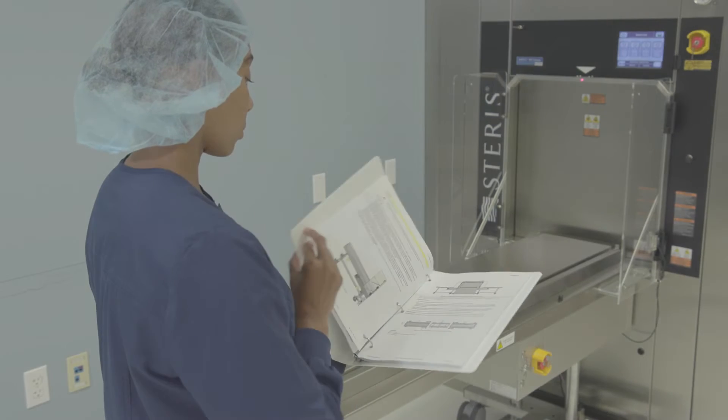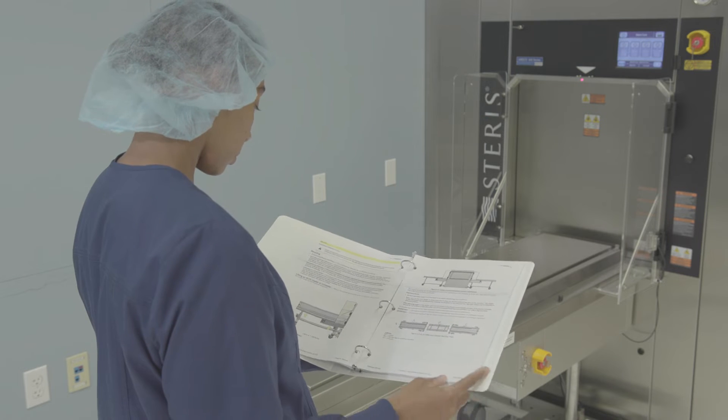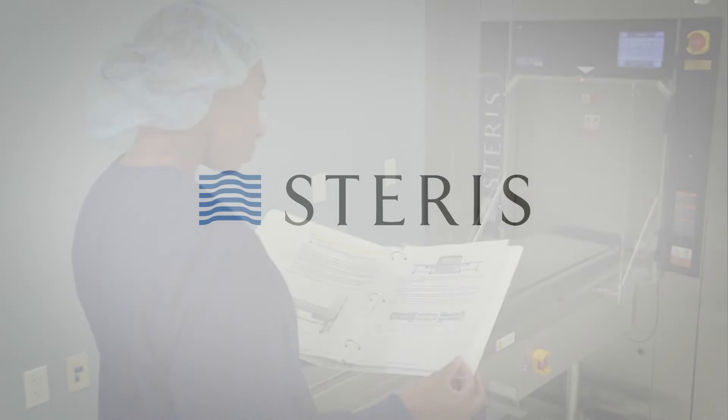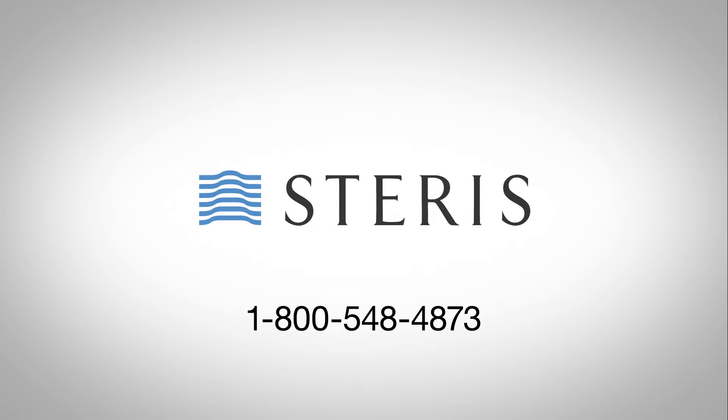Prior to watching this video, please read the A-LIS installation, operator and maintenance manual, section six. If you are unclear about anything contained in the manual or this video program, contact STERIS.